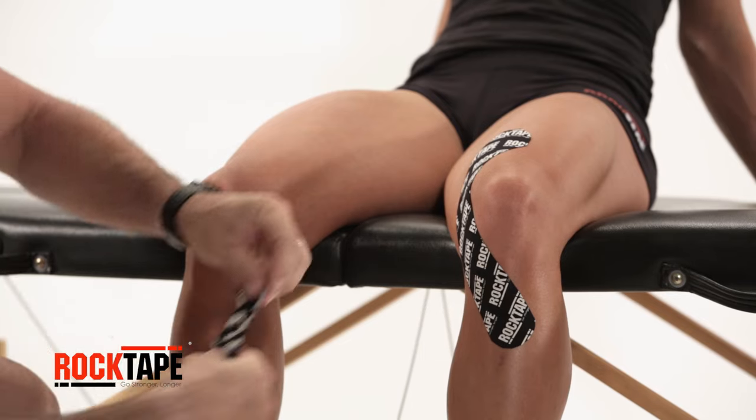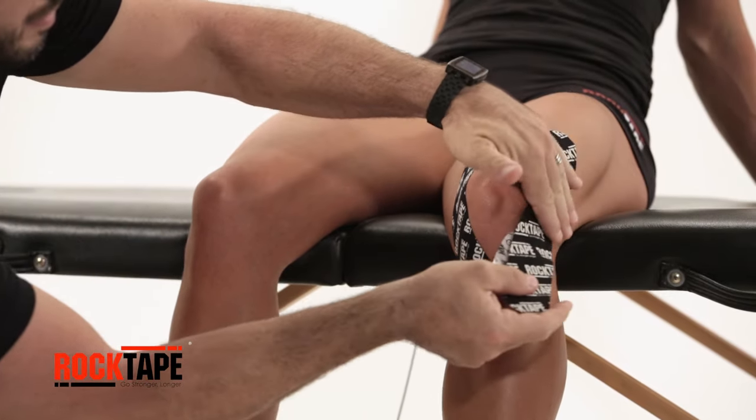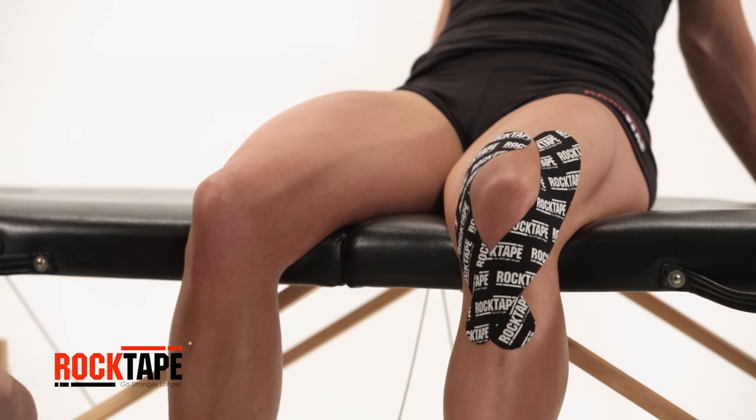For the second strip of tape, tear an end, then anchor above the knee, strip towards the inside of the knee. Pull away the release paper, taping around the inside of the knee, then finish outward just under the kneecap.